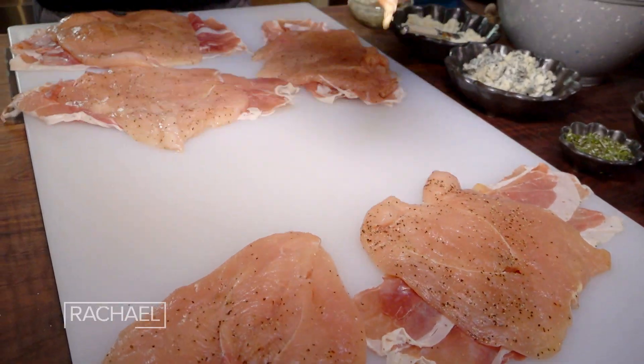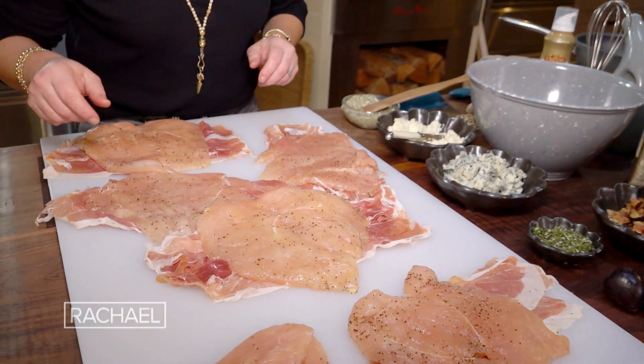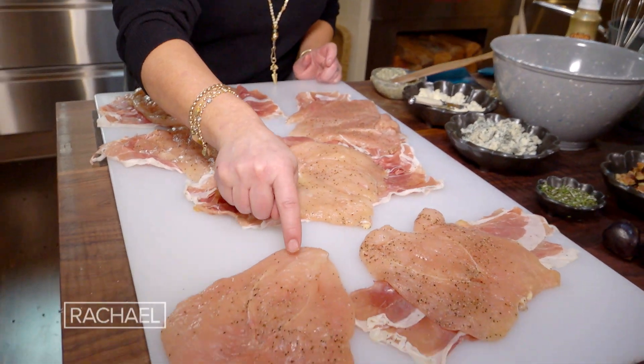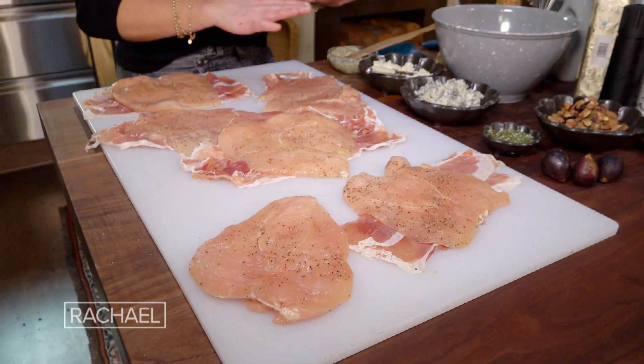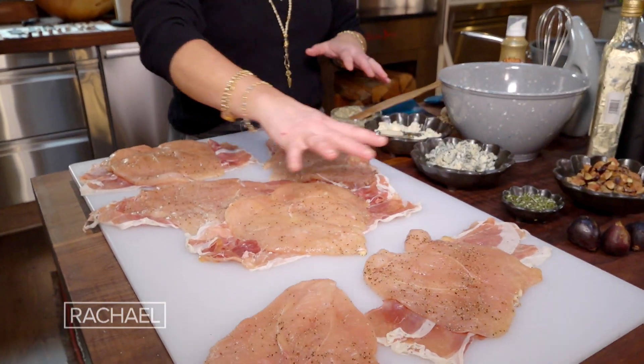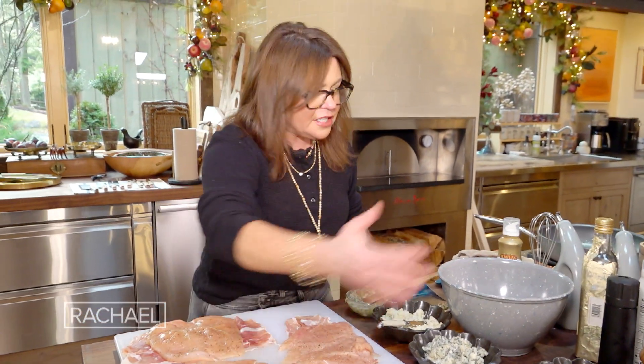I put them on a bed of prosciutto di Parma. My sister doesn't like pork, so I left one plain — we'll deal with hers in a bit. I pre-measured all of my ingredients so that once my hands touch the chicken, I don't have to contaminate anything in the kitchen. That's very important.